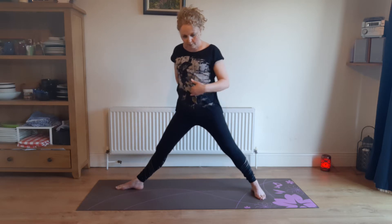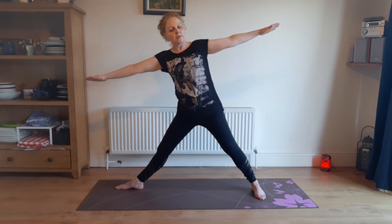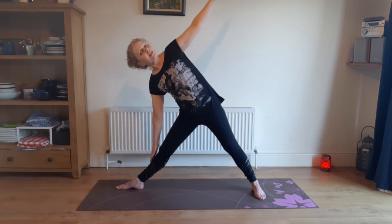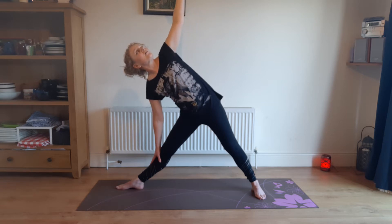Tuck the bum in, pull the belly up towards the navel. Arms out to the side. Going to drop down into triangles. So you're going to drop that front hand down towards the thigh or the shin and put the other hand up in the air, then looking up towards that upper hand if you can.